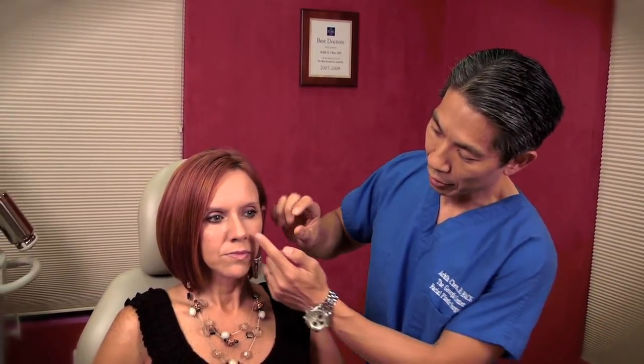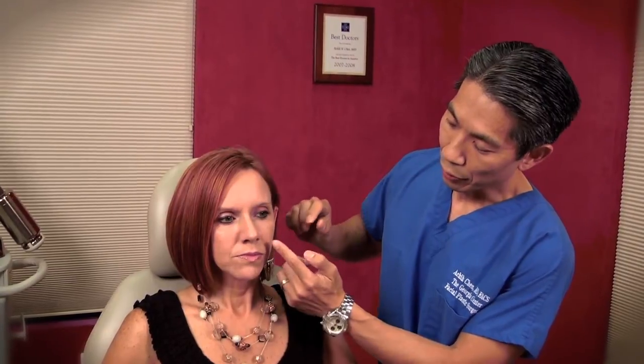The midface is an area that's often overlooked in facial rejuvenation, and there are a lot of approaches to rejuvenating it — everything from filling the nasolabial fold, which filler companies really like to advertise, to lifting that area. The midface lies between the corner of the eye and the corner of the mouth, and it includes the nasolabial fold. One approach to rejuvenating this area is to fill the nasolabial fold.